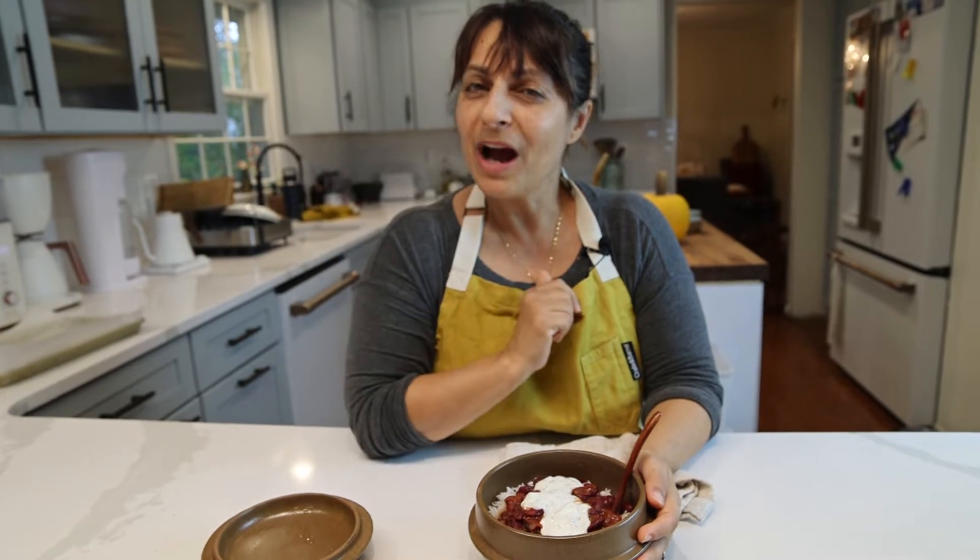Assalamu alaikum warahmatullahi wabarakatuh. Hi, I'm Miriam and welcome to Afghan Cooks. I'm the Afghan who cooks.